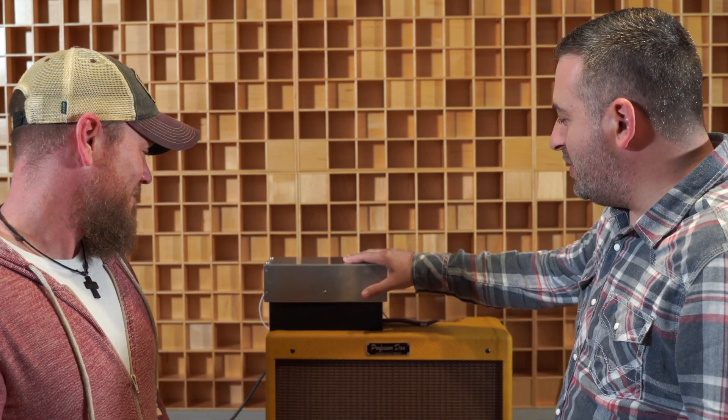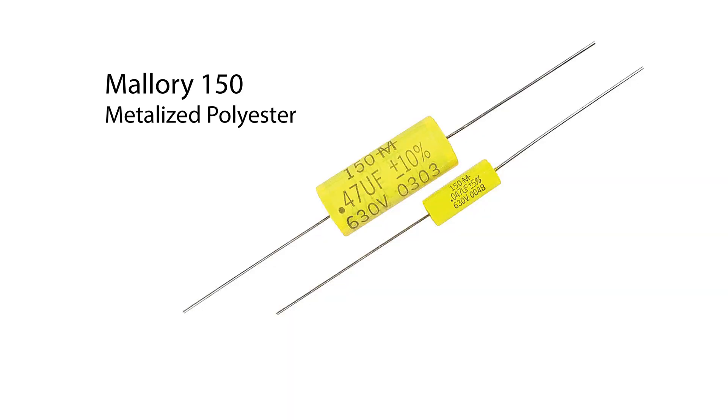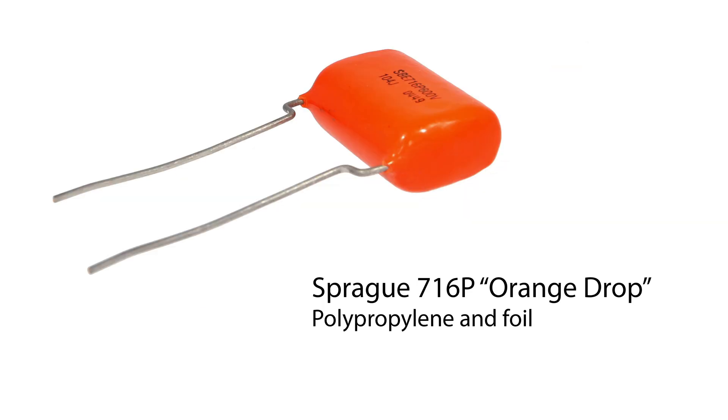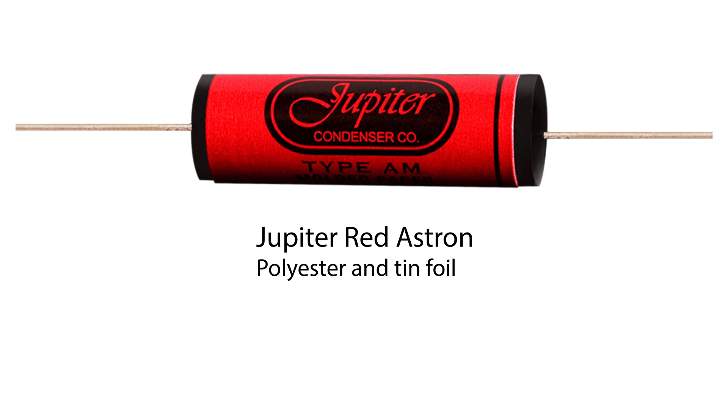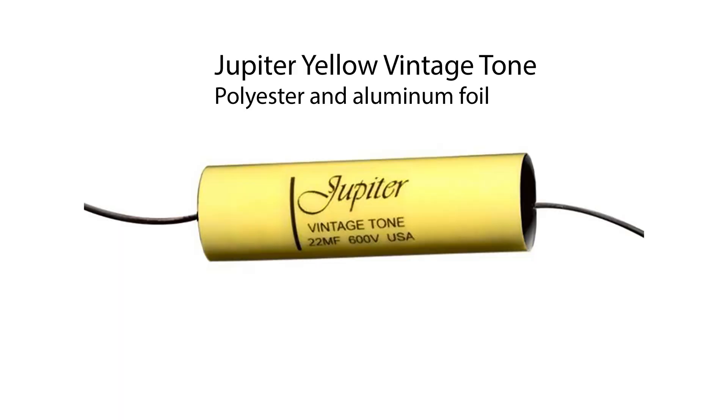I think we are opening up a can of worms, but it's going to be exciting. We've got a box here I built — inside of it there are different types of capacitors. We have four different types: the Mallory 150s, which are really popular and affordable; the Orange Drops 716p; the Jupiter Red, which is a copy of the old Astrons; and the Jupiter Yellow, which is kind of a 1960s kind of cap. The red ones are more of an early 50s kind of capacitor.